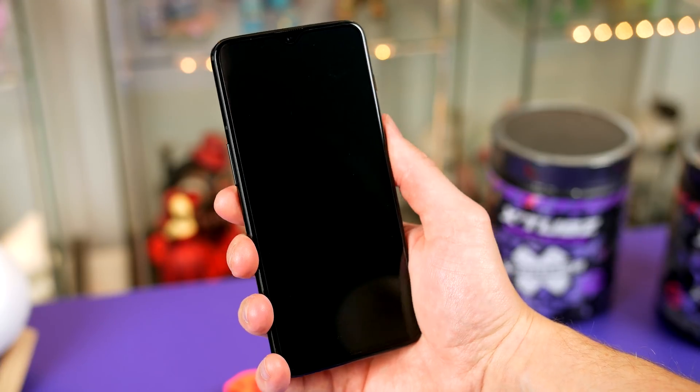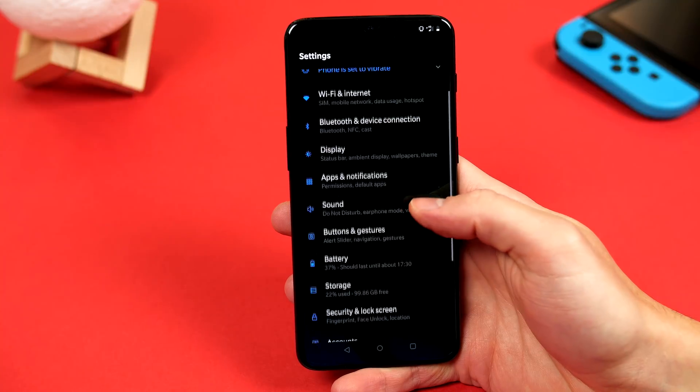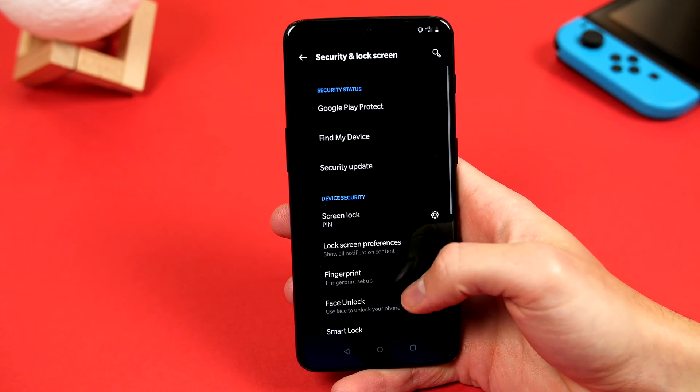Speaking of that new fingerprint sensor, we can also go ahead and add a second fingerprint if you wish. I like to do this as when my device is lying on my bedside table, it's really hard to stretch over and unlock it with my thumb. It's much easier to do it with my pointing finger. So jump back into settings, go to security and lock screen, and select fingerprint.